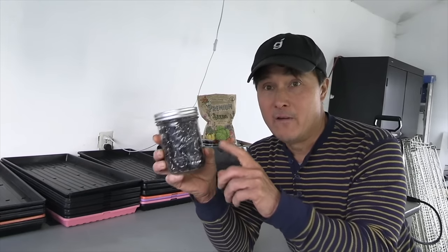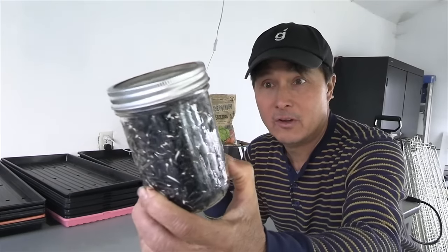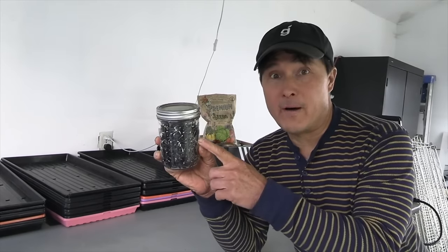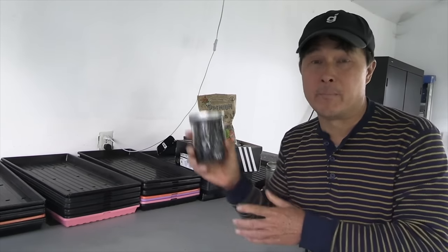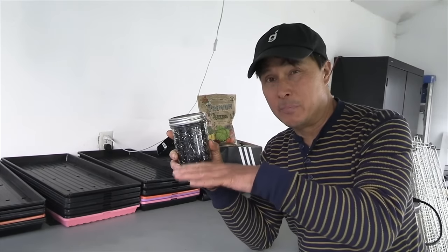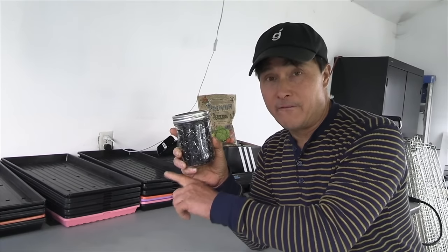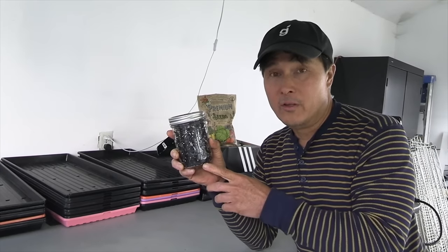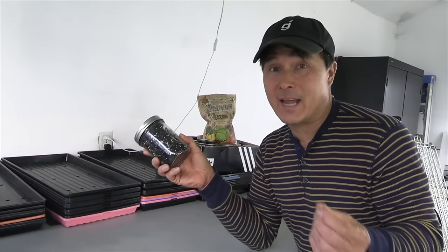His trick for sunflower greens is different — he puts them in a mason jar, soaks them overnight, then rinses them every single day for about five days. This is a couple days in — you can already see tails starting to grow. He wants some roots to start forming. After about five days in the jar, he'll spread them on the tray, cover them, and put a brick on them to push them in — especially since he's not using paper towel for sunflowers. He'll leave them under this area for five days, then once they push up, he moves them into the racks with grow lights.